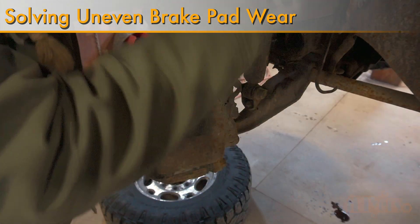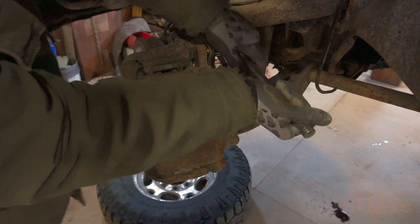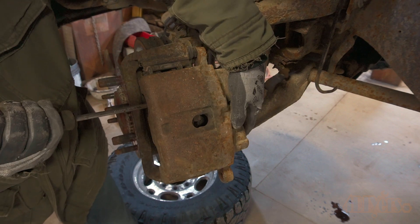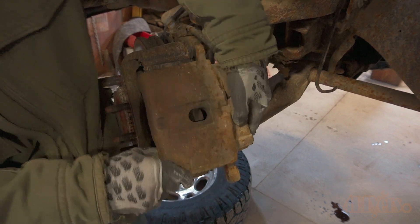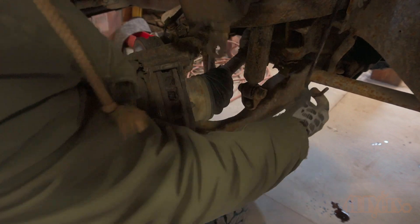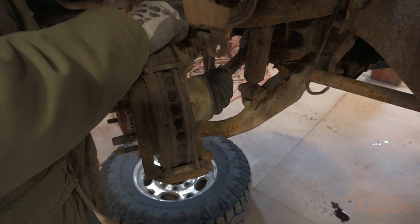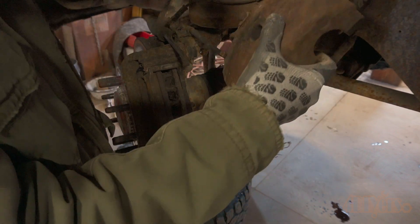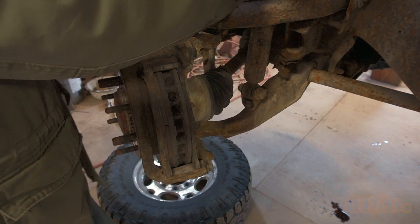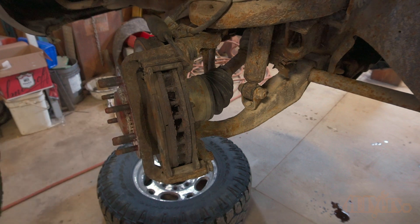Uneven brake wear means there are components in your braking system that are not functioning correctly. This is typically caused by dirty or rusty components but can also be caused by parts not being installed correctly. The outer brake pad could be stuck in the contact position, not allowing it to release the braking pressure, causing the pad to drag. This can cause excessive heat buildup, warping the rotor. If it's the opposite situation where the pad is stuck and not making contact with the rotor, then this would make the opposite pad do double the work when it's pushing into the braking surface.